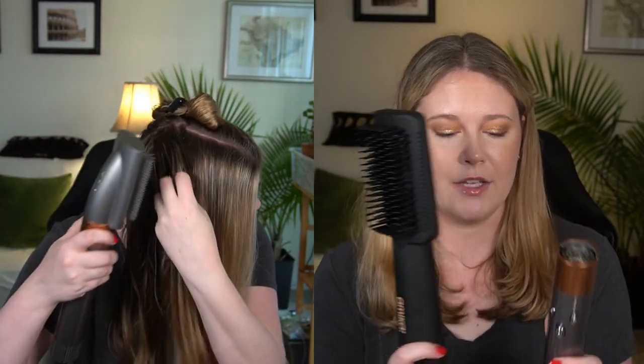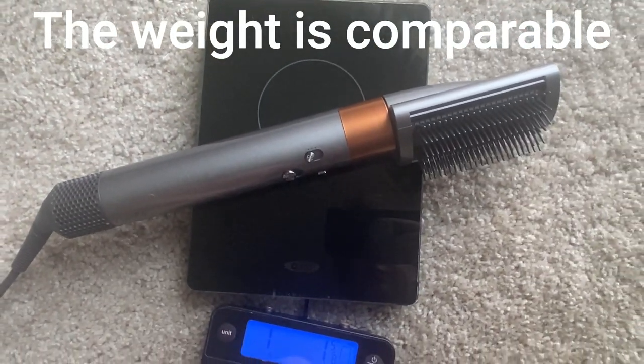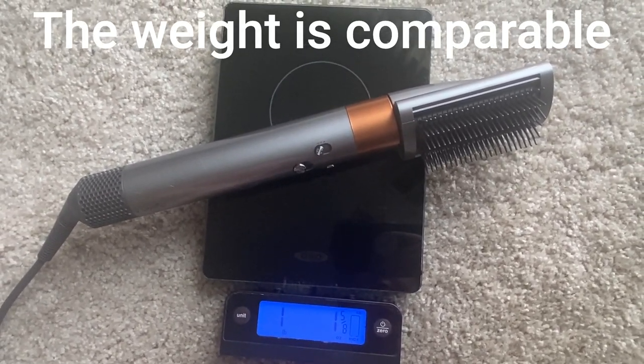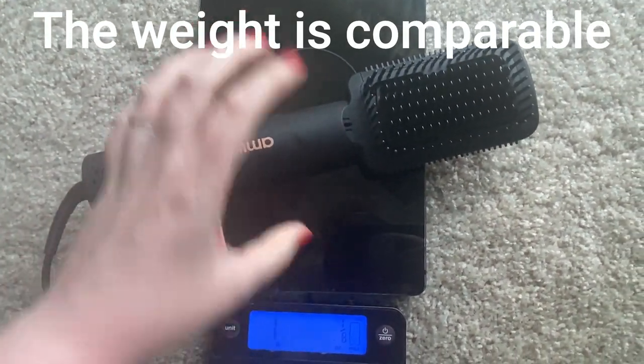Another negative about the Amika — granted I did it second after the Dyson so there could be some fatigue — is the handle ergonomics. The Dyson I find a lot more comfortable to hold; the handle is smaller. The Amika is more of an elliptical or oval shape and a little bit bigger. I did a quick comparison on my kitchen scale: the Dyson comes in at about 1 pound 1 and 5/8 ounces, and the Amika is slightly heavier at 1 pound 2 ounces.